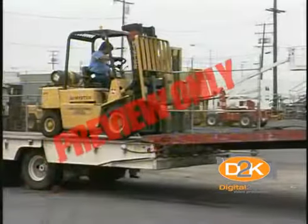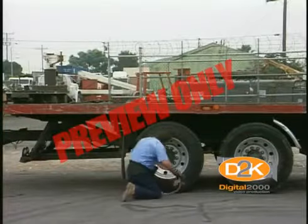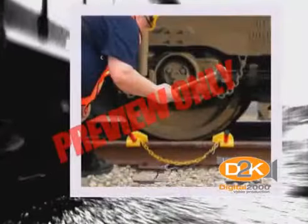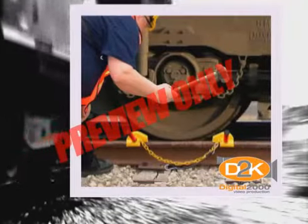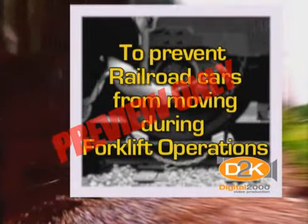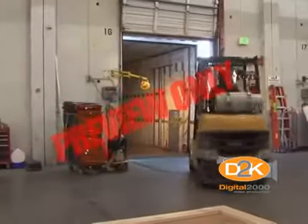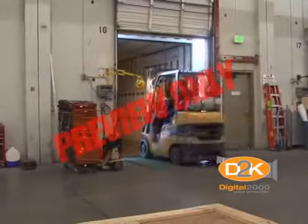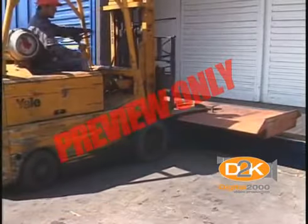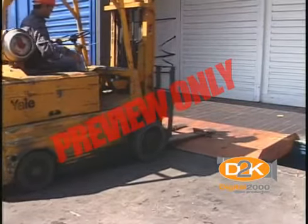The brakes of highway trucks shall be set, and wheel chocks placed under the rear wheels to prevent the trucks from rolling while they are boarded with powered industrial trucks. Wheel stops or other recognized positive protection shall be provided to prevent railroad cars from moving during loading and unloading operations. Fixed jacks may be necessary to support a semi-trailer and prevent upending during loading or unloading when the trailer is not coupled to a tractor. Positive protection shall be provided to prevent railroad cars from being moved while dock boards or bridge plates are in position.